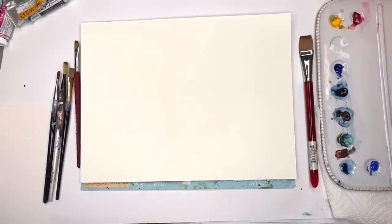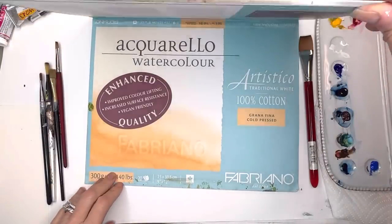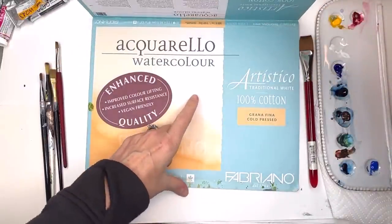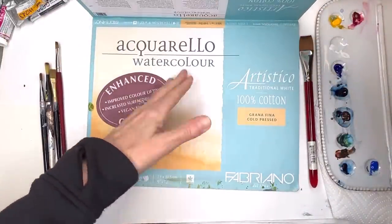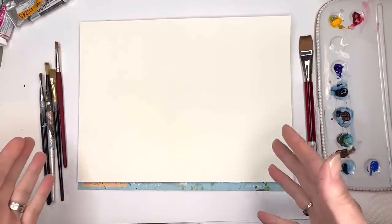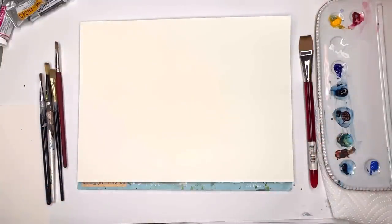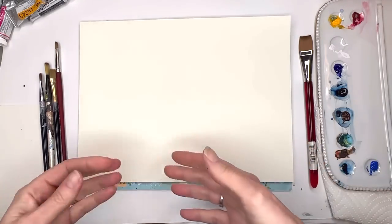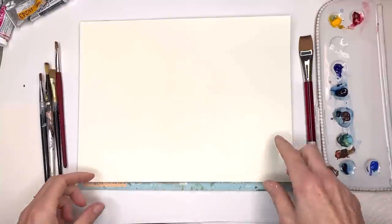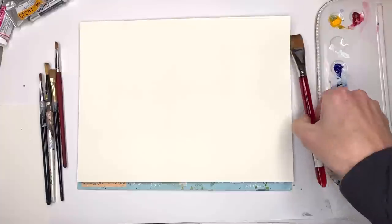Let me go over some supplies I'm going to be using today. I'm using this block from Fabriano — the Artistico Aquarello watercolor block — because I'm doing wet on wet and you want the paper not to buckle. I'm going to be lazy because I don't feel like stretching the paper or taping it down. If you don't have a block, just tape it down pretty tight on a piece of cardboard.